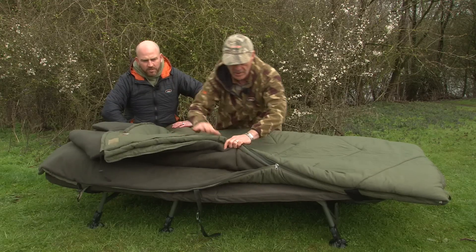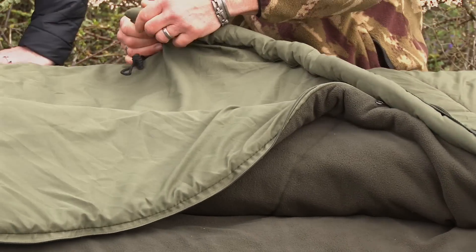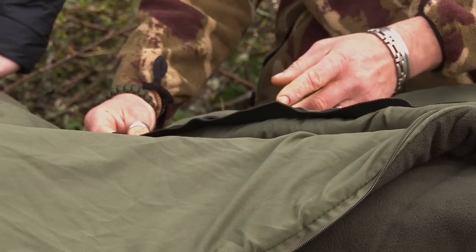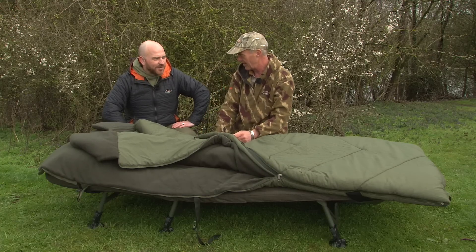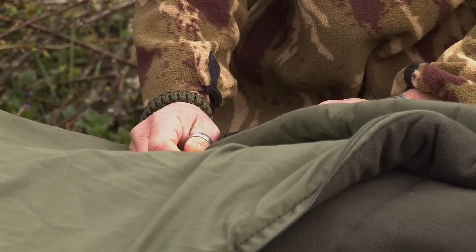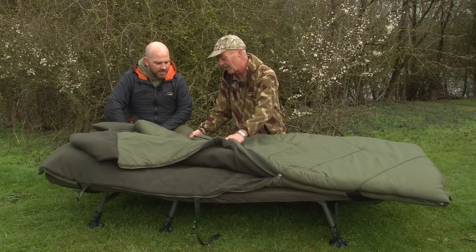The zips are nice on this — they're crash zips. We've put in a baffle so when it's zipped up you don't get any wind through. Also put in this layer of stiff material which stops that annoying catching — you go to bang the zip open and you get a little bit of material caught in there. That completely eliminates that.